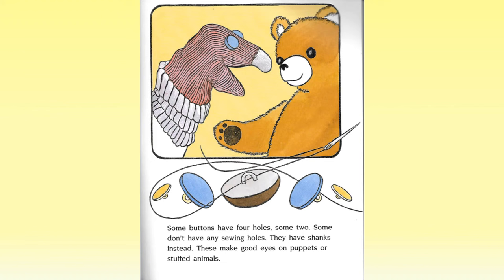Some buttons have four holes, some two. Some don't have any sewing holes — they have shanks instead. These make good eyes on puppets or stuffed animals.